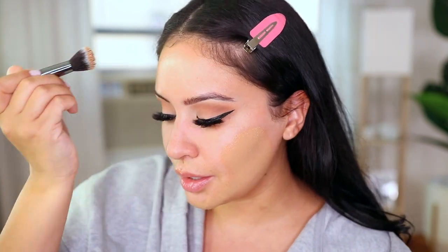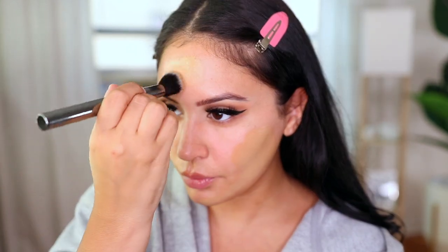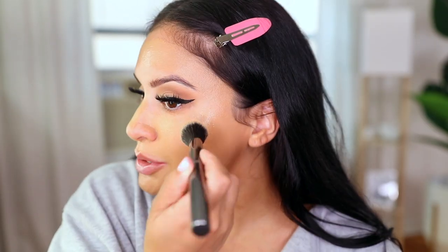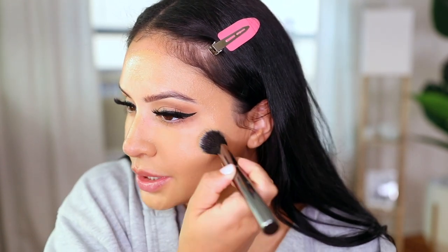Moving on to foundation. I'm going to use the Benefit Professional first because it keeps this area nice and matte and smooth. Going in with a Morphe G40 brush first to get it on the skin, then blending it out with a Beautyblender. This foundation dries down matte, especially when you set it — which I always do — and it lasts a really long time. If you like medium to full coverage, two pumps is more than enough because it's quite pigmented.